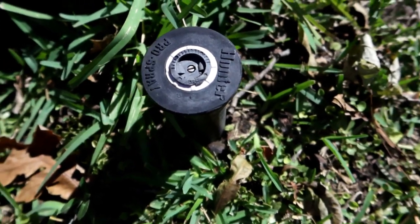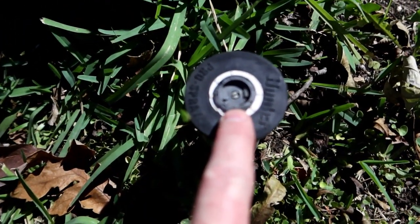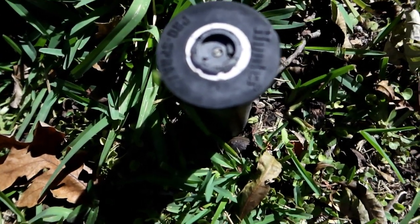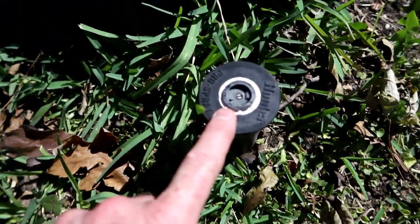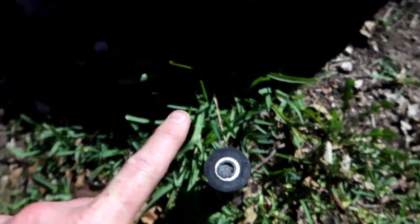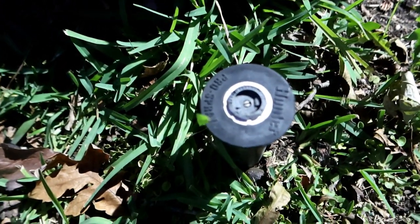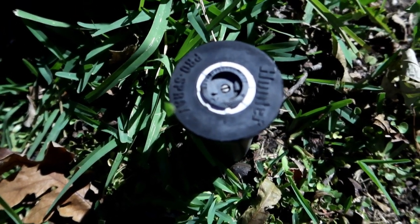This is a similar head elsewhere in the yard that does the same kind of thing. You can see the little plastic piece in the middle is in place. This one is a little different because it has to shoot over a rock right here, so while the damaged one only pops up about 4 inches, this one pops up about 12 inches so the head sprays everything over the rock. But as you can see, this head is in place and the other one isn't.